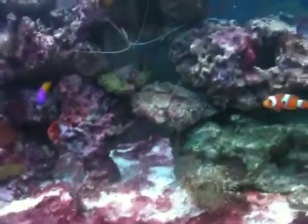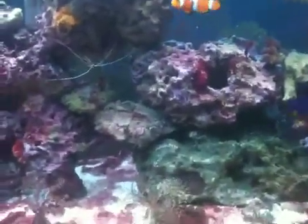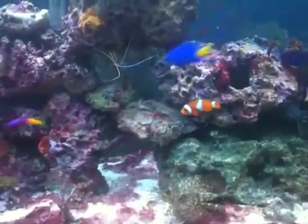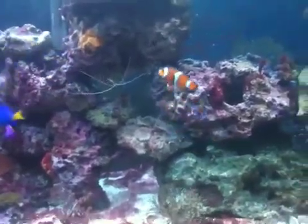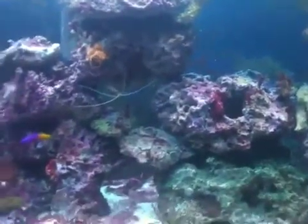I just want to let y'all know that I have been using RO water — I am not using tap water or anything like that. I do regular water changes weekly. Right now I took out my carbon filters and turned off my protein skimmer so I can keep all this medication in the water.